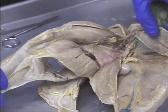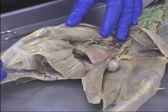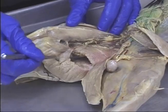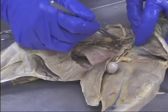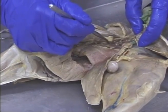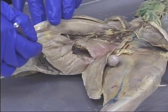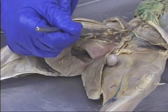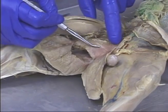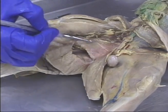Now let's turn the animal over and look from this side. From this side: semitendinosus, semimembranosus, adductor femoris. This one is the adductor longus, this one here is the pectineus, and this one here is the iliopsoas. I want you to notice there are multiple heads to the adductor femoris — don't split those in half.